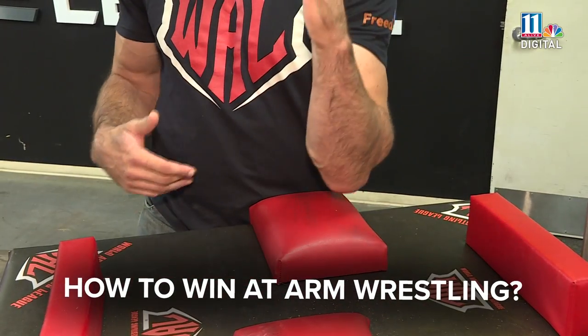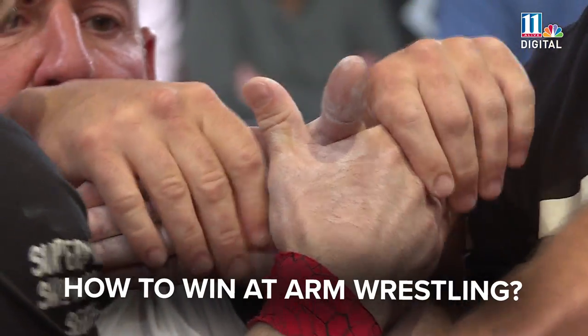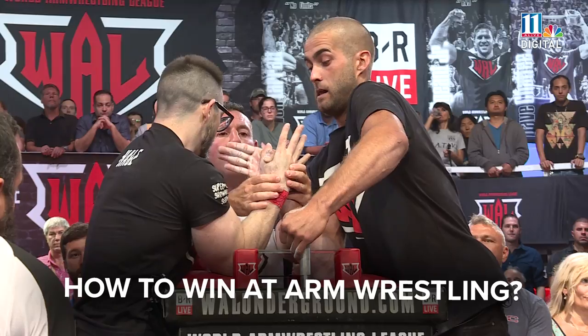You're going to come to the table, elbows on the pad. In the center of the table, you're going to take your grips. Referee is going to say go, and the first person to pin their opponent — that's a champ.